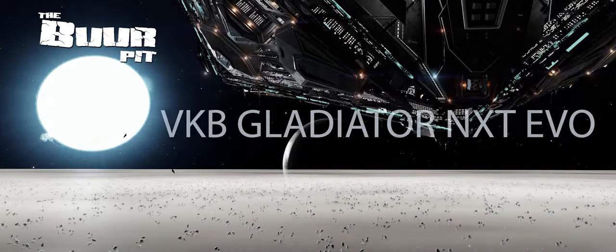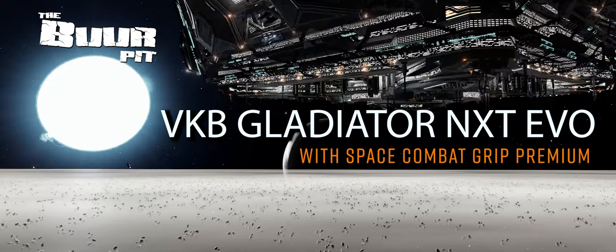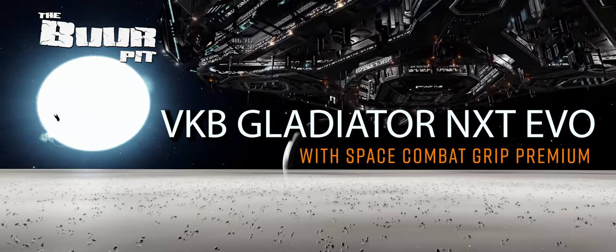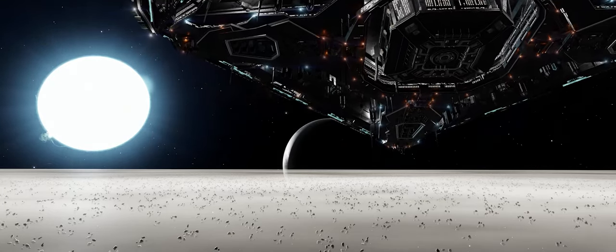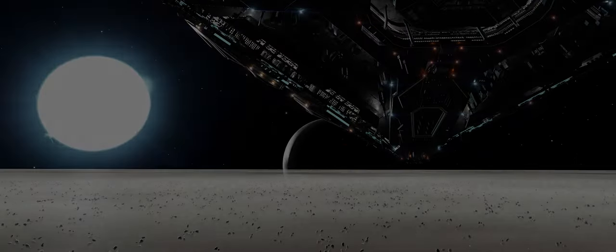Recently the Burr Pit were invited to join VKB's official partner program and as part of that the company sends out hardware for review. Just so we're clear, their partner program contains no monetary element whatsoever. This means we're free and indeed encouraged by VKB to be completely impartial.